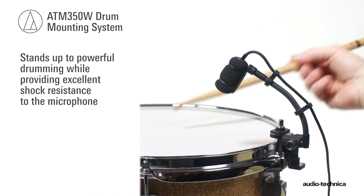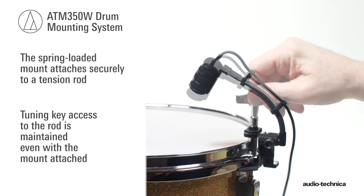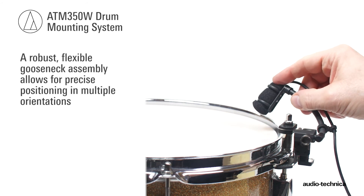The ATM350D drum mounting system stands up to powerful drumming while providing excellent shock resistance for the microphone. The spring-loaded mount attaches securely to a tension rod while retaining tuning key access to the rod. The robust, flexible gooseneck assembly allows for precise positioning in multiple orientations.